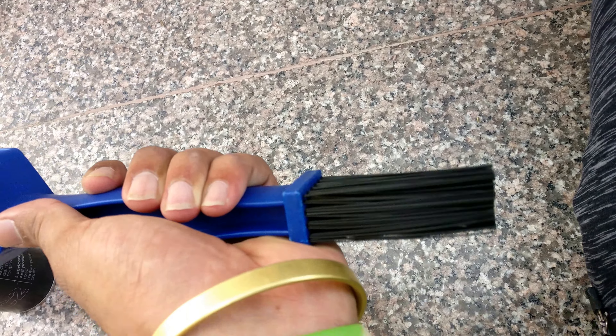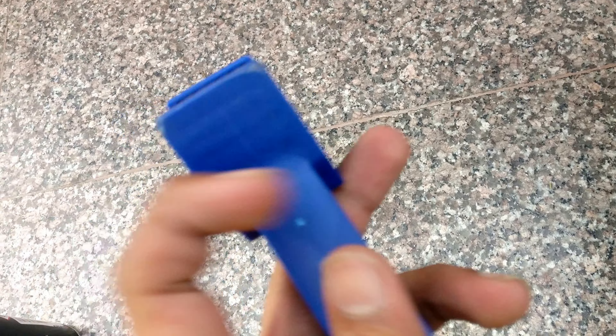The build quality is awesome, guys. It has great build quality. Let me show you how it works.